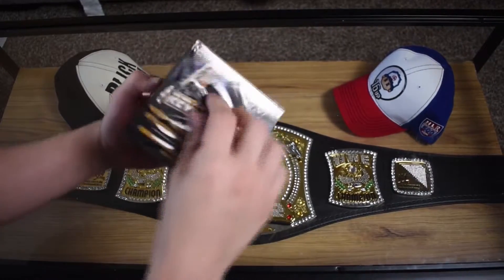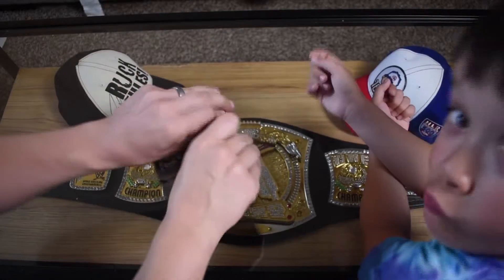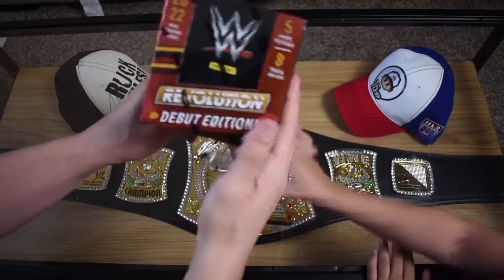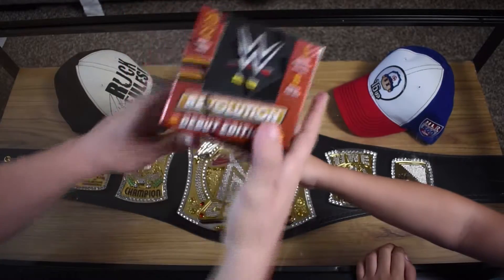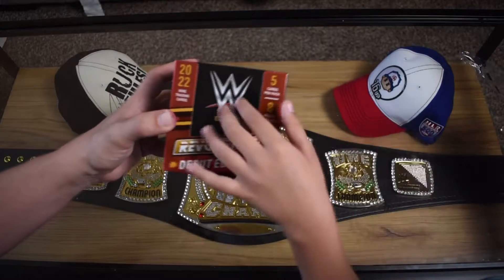Here we go, I just got the film broken. We're going to get into it. So on this box we got five cards per pack, eight packs per box. We got the Revolution Debut Edition.